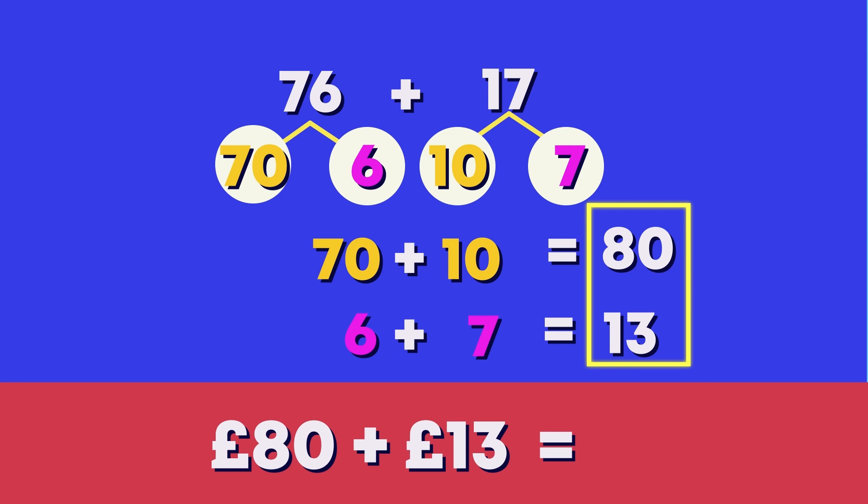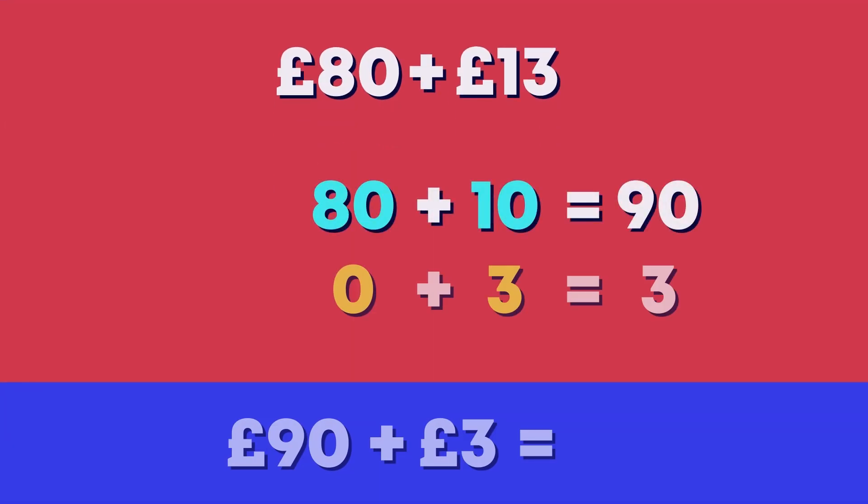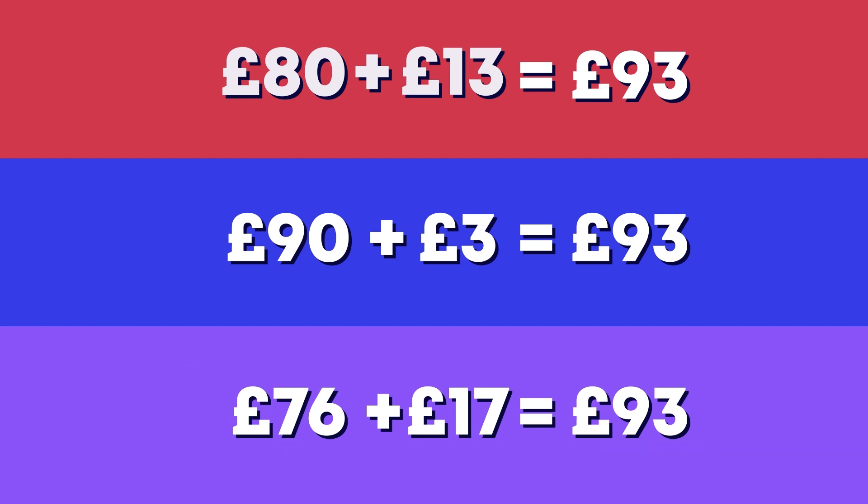Now we add the two totals together. What is 80 pounds plus 13 pounds? 80 pounds plus 10 pounds is 90 pounds, plus 3 pounds is 93 pounds. So we know that 76 pounds plus 17 pounds equals 93 pounds. Awesome adding, everyone!